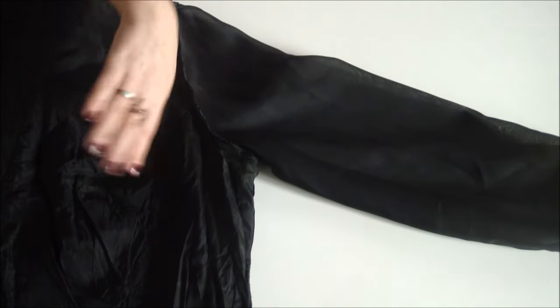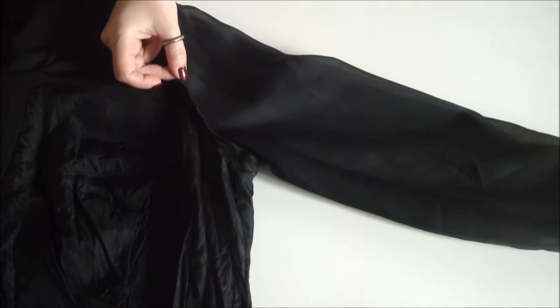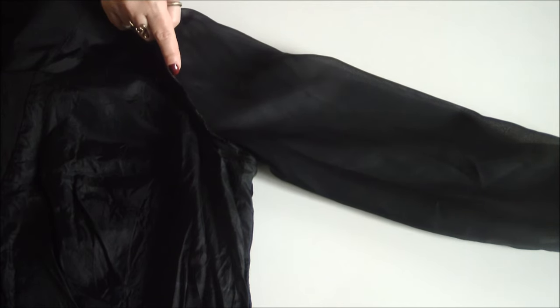Your first step is to flip the vintage dress inside out and then carefully chop off the sleeves as close to the armhole seam as possible.